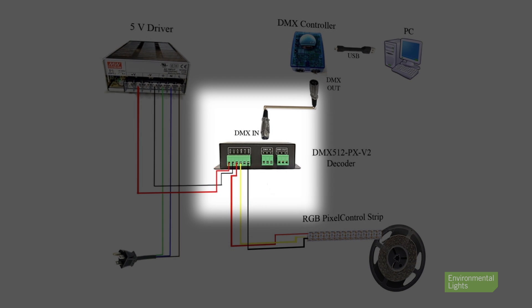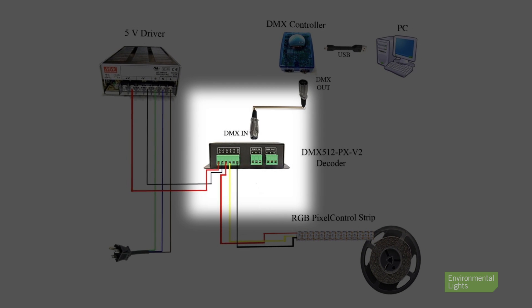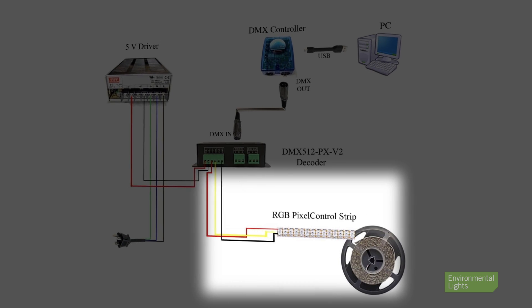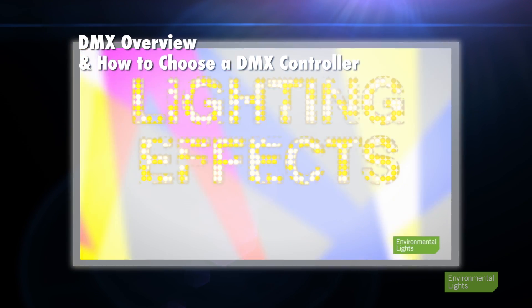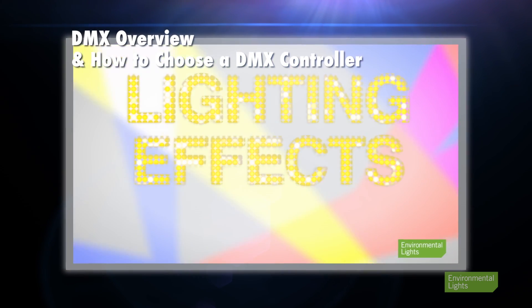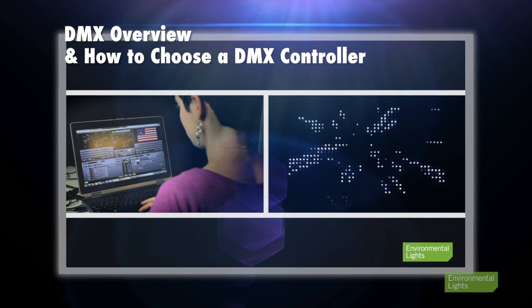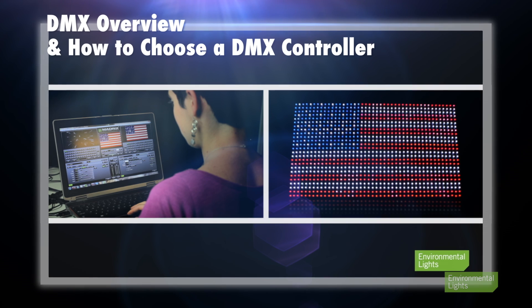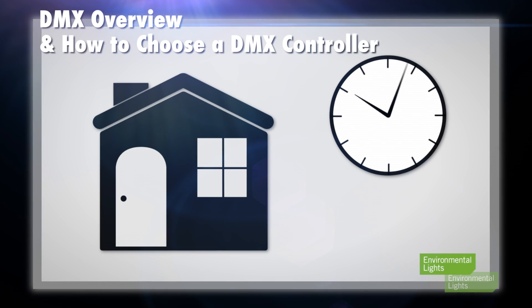DMX is a universal digital control standard that can be used to control a wide variety of lighting and other devices or fixtures. Decoders are a critical part of a DMX LED lighting system, which bridge the gap between the universal DMX communication standard and the input required by LED lights. More information on DMX in general and how a complete DMX system works can be found in our DMX overview and how-to-choose-a-DMX-controller video. It is highly recommended that you view that video before continuing here.